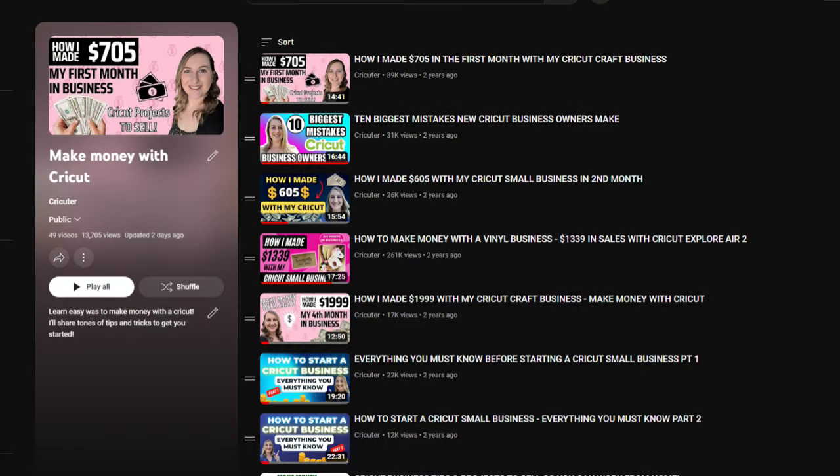If you're new to my channel, hi my name is Carrie. On my channel I teach you how to make all of my favorite best-selling Cricut projects. I also share craft business tips if you want to learn how to turn your hobby into a business. I have a playlist on my channel all about how to make money with Cricut, so check that out at the end of this video if you want to learn more.